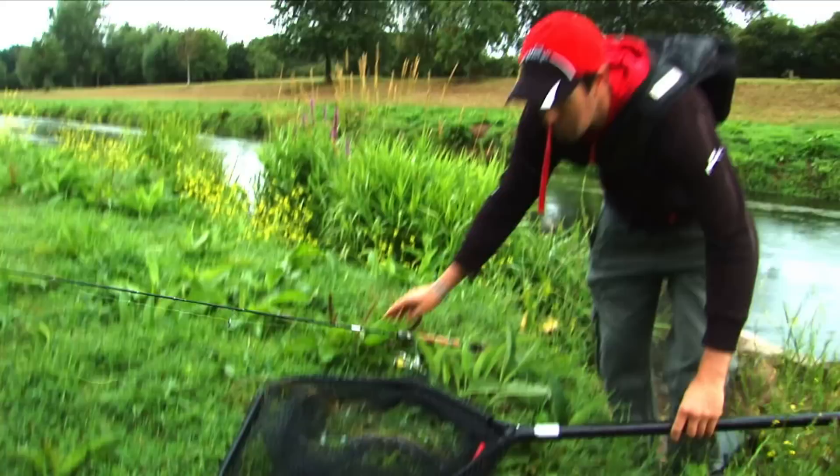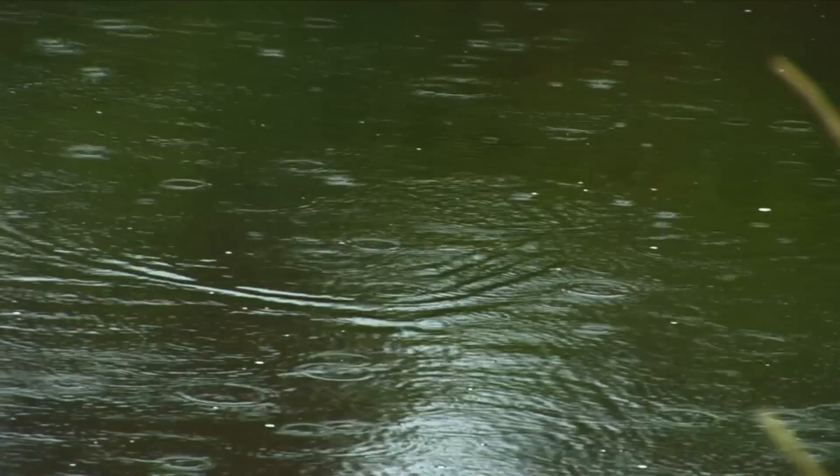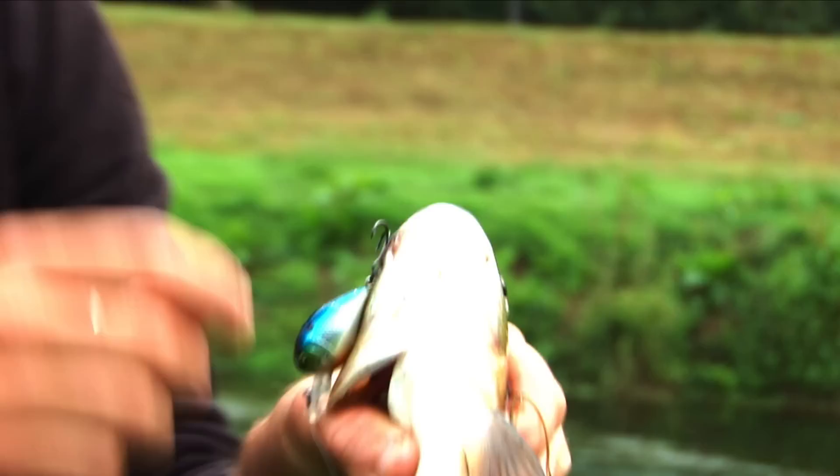The good old chub, well known for its quite catholic feeding, absolutely loves a surface lure or a shallow diver. And here we've got the little Fox Rage Fat Willie 2, a little shallow diver. And what they're falling for today is just twitching it back, just breaking the surface.